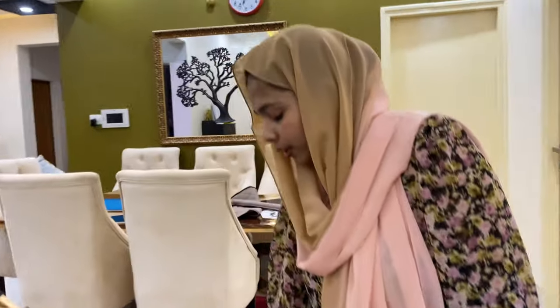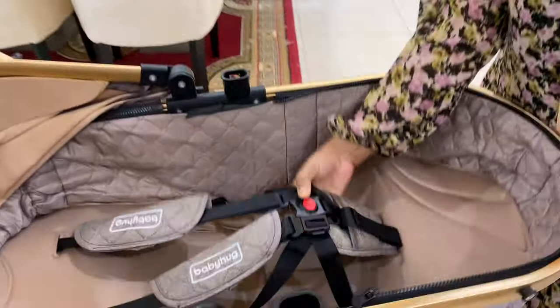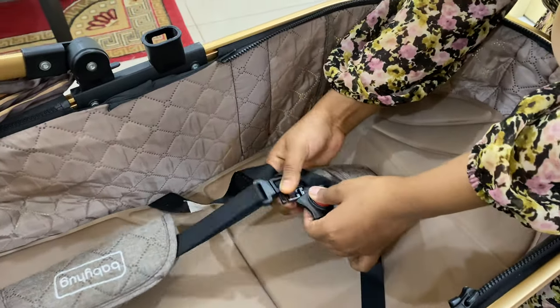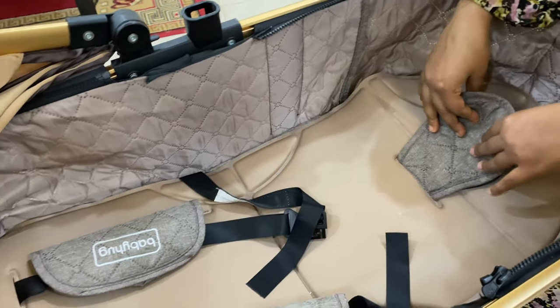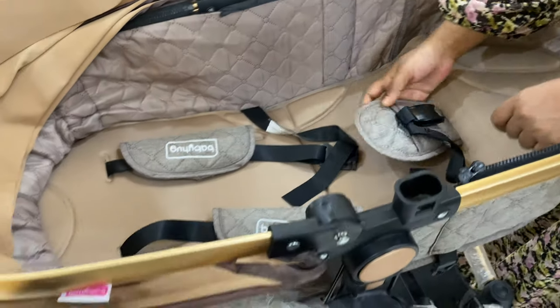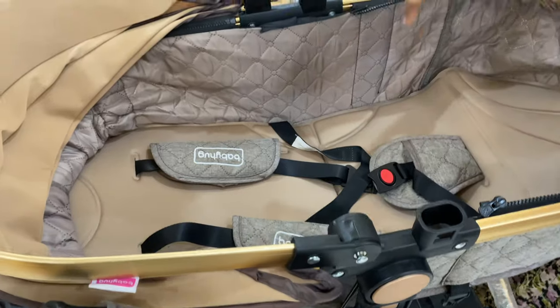It has a 5-point safety harness. You can see this button to detach the clips, and how they fit and open — I have shown you this too in this video and will share it with you.